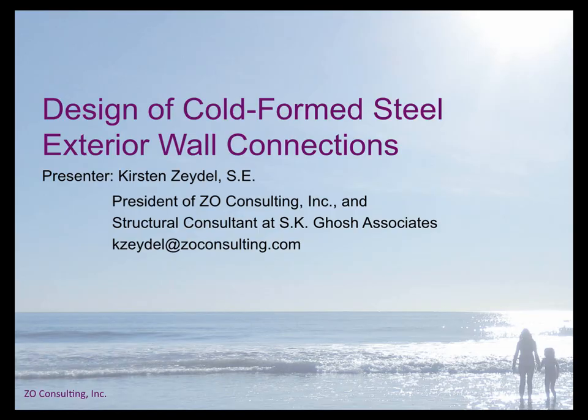Welcome to the seminar on the design of cold formed steel exterior wall connections. I'm pleased to be here with you today and thank you for joining. I want to start by encouraging you to submit any questions you may have as we go through the presentation. Feel free to include the slide number and I'll try to get to all of your questions or comments during our three question and answer sessions.